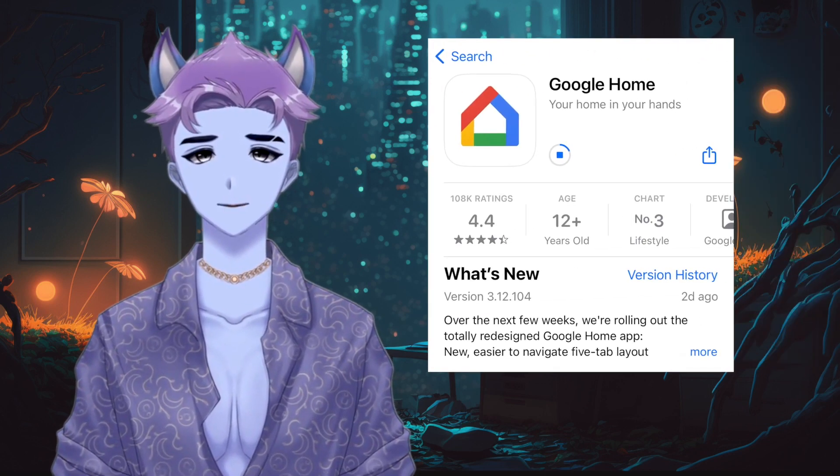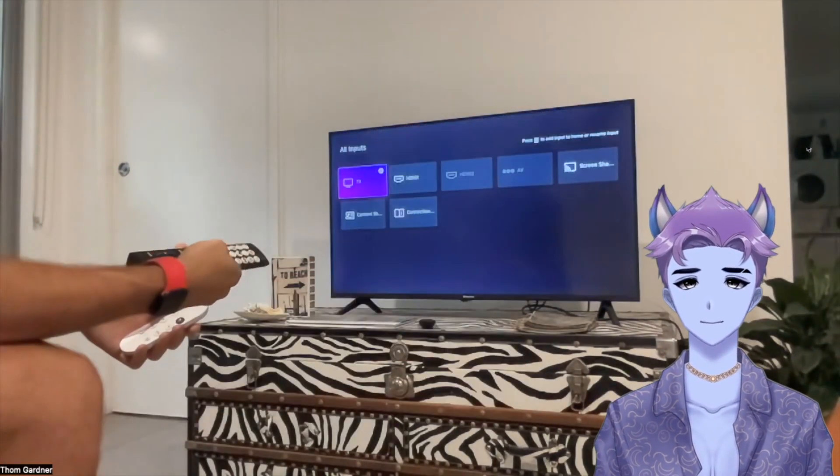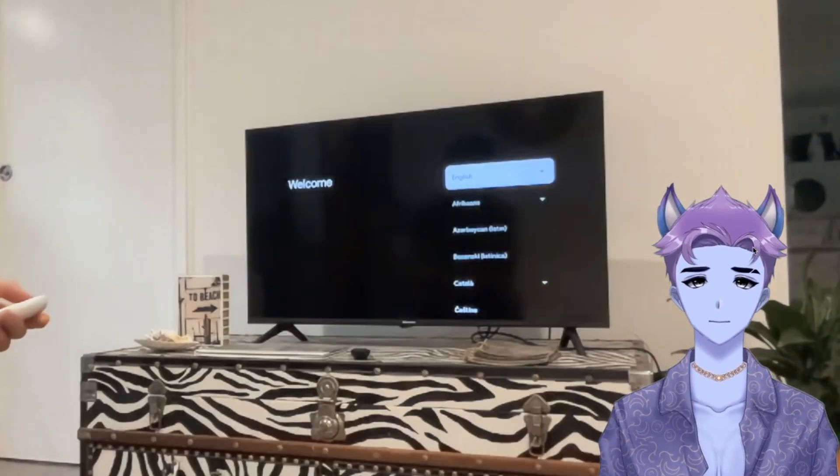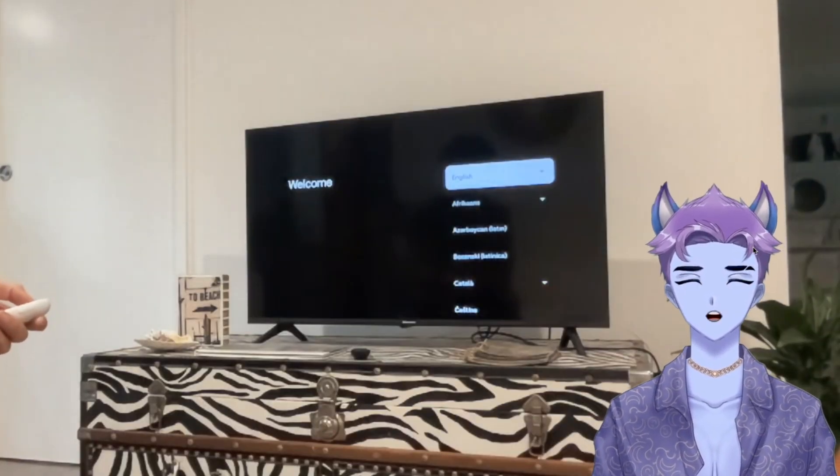If you haven't already got it, you'll need to download the Google Home app to your mobile phone. Once you've successfully downloaded the app, turn your TV on, select input on your remote, and then select the HDMI port number that you plugged your device into.